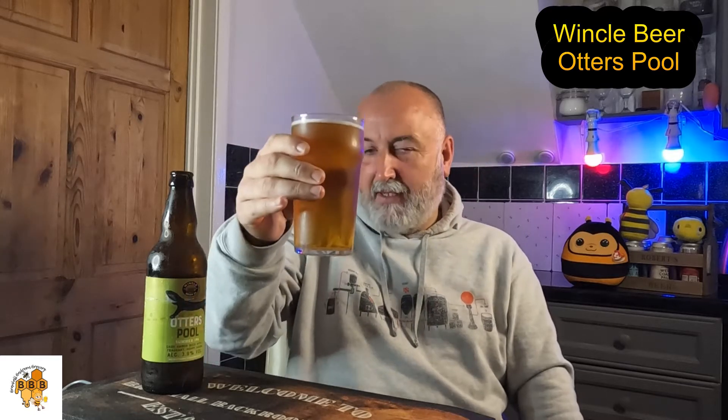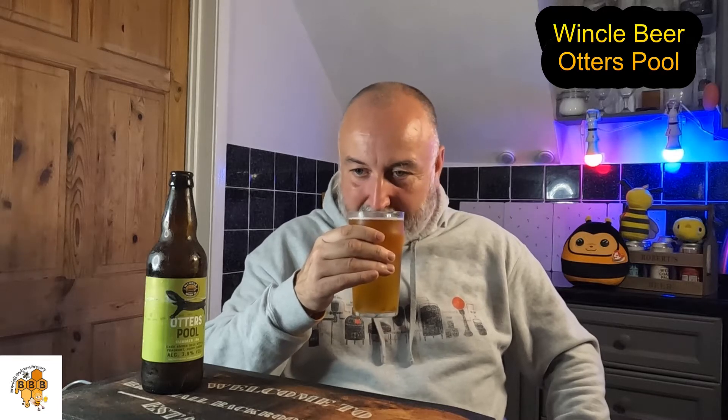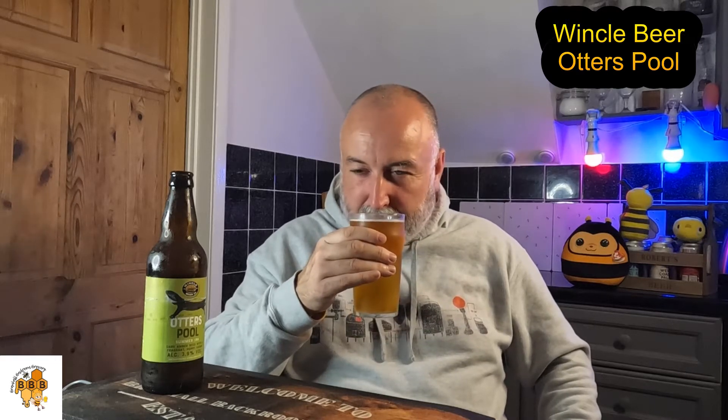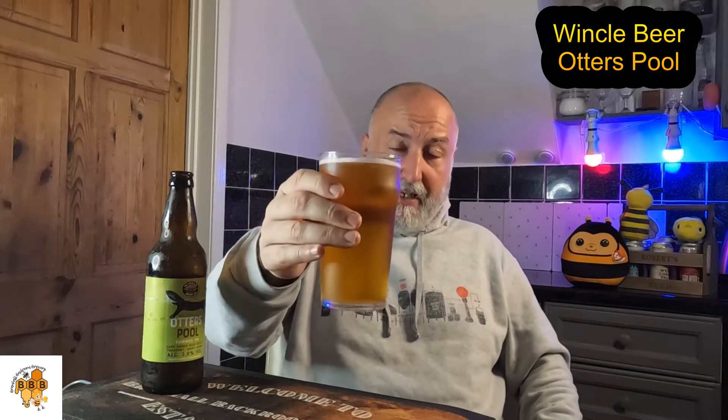Colour is straw. On the aroma, it's malty — there's definitely Maris Otter in there, that bready, biscuity malt which I really like. There's a faint hop, smells like a UK hop — a bit hedgerow-y, like a summer hedgerow. You can imagine blackberries and gooseberry, a little earthy and grassy. Cheers, let's go for it.